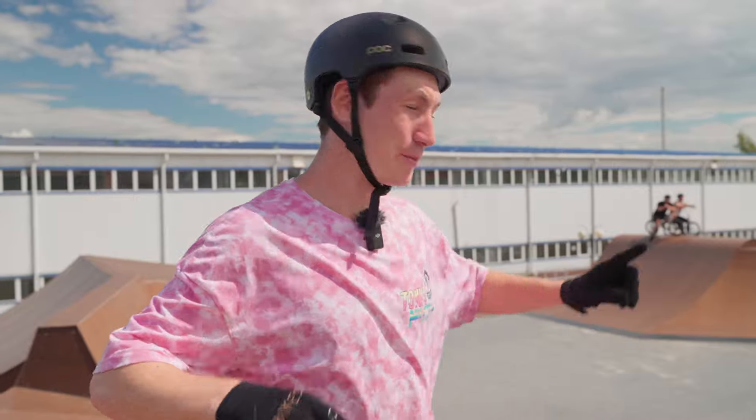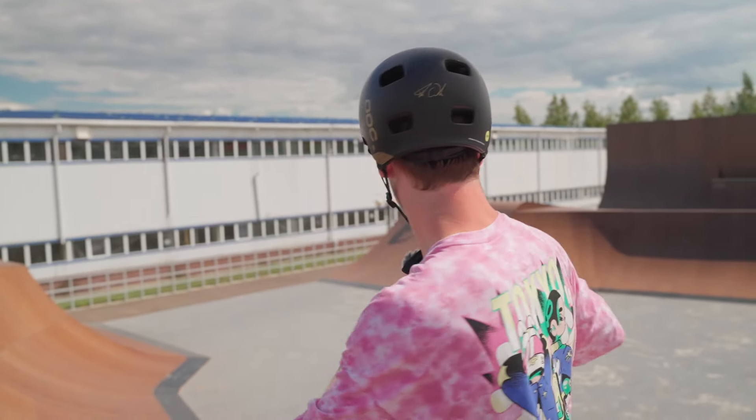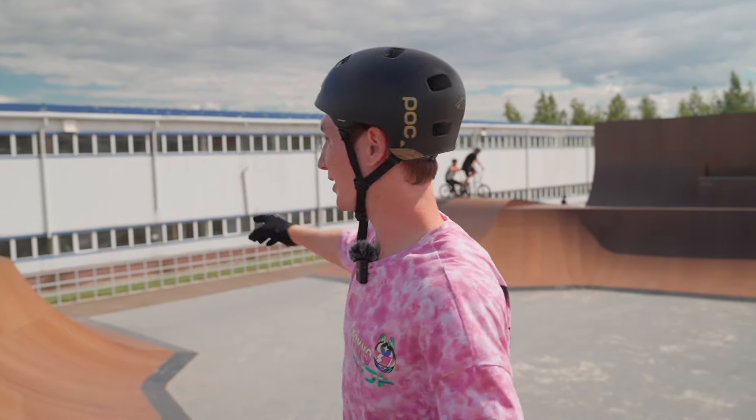Right now let's try to use this spine as a curved wall ride. I want to pump it really hard, and without pedaling I want to try to do a 360 double down whip on this huge step up. So without pedaling, I'll pump the spine — this curved wall ride — and then try to do a pretty big trick on the step up. I hope it will work, let's try it.